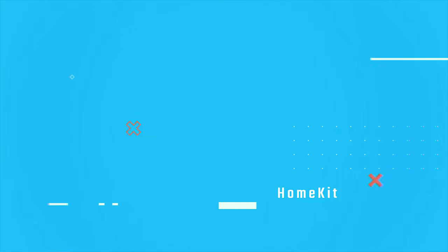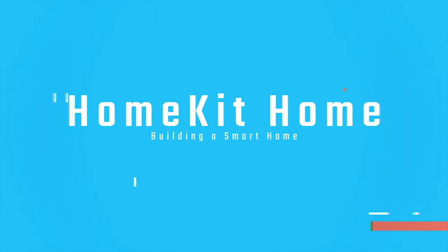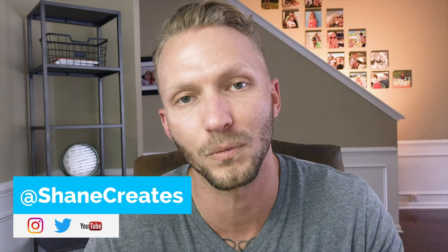HomeKit security systems. Today we're going to talk about our HomeKit security system and how we can do more with it. My name is Shane and on this channel I am building an affordable smart home using HomeKit. Each week I'm putting out a new HomeKit smart home video released on Sundays.